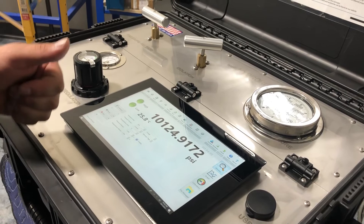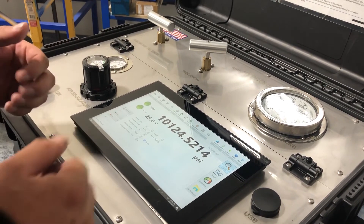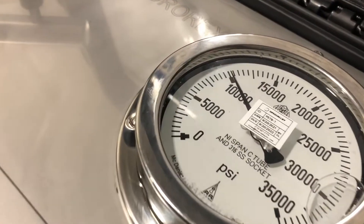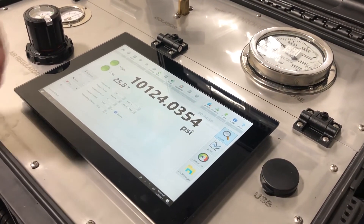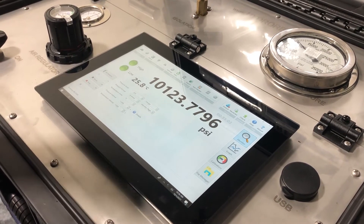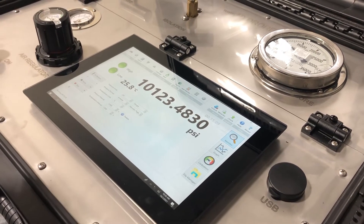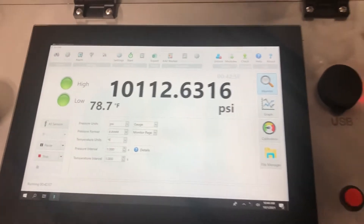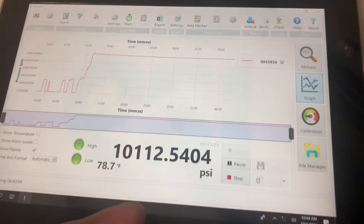We're finishing up our test. After 15 minutes, we're still holding at 10,000 PSI. We're going to decrease our pressure now. Depending on your procedures, if you have a plus-or-minus tolerance, temperature can affect that — it can increase or decrease the PSI of whatever you're testing, so always watch out for that. This is one of the displays showing pressure and temperature, and you can also view your graph showing both temp and pressure.